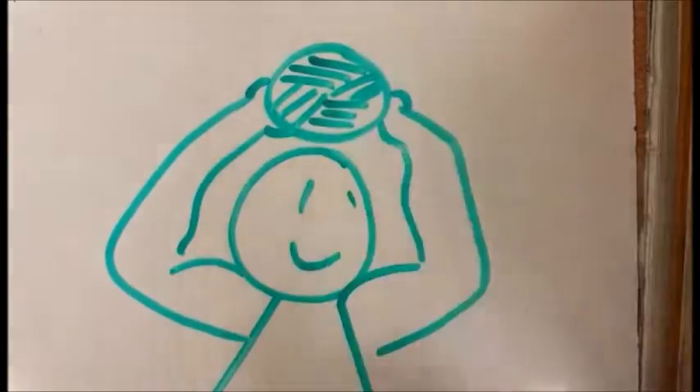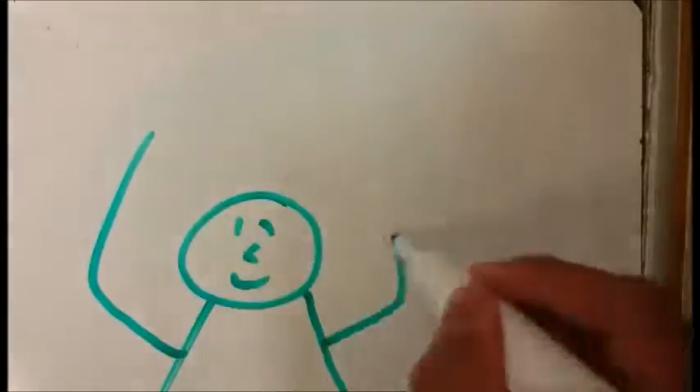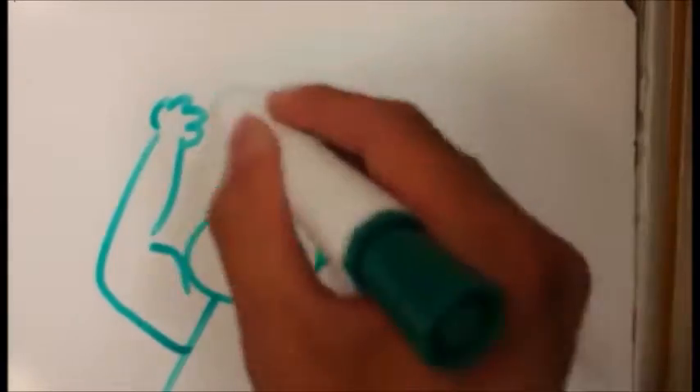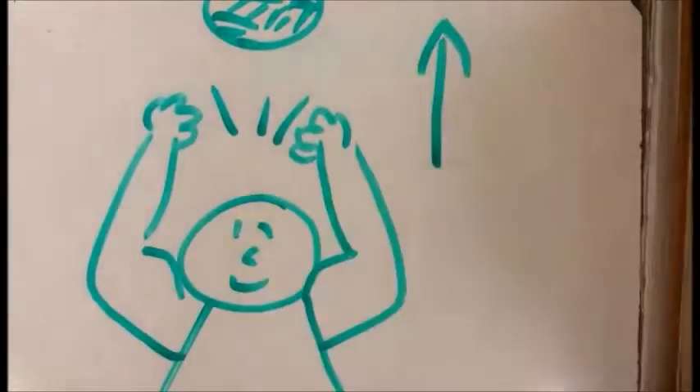Bend your knees slightly to prepare for the impact of the ball. As the ball is coming down, you should raise your arms above your head and create a diamond shape with both of your index fingers and thumbs. The rest of your fingers should only be touching the ball with the finger pads. This creates a soft touch as you pop the ball up by moving your wrists upwards in a swift motion.